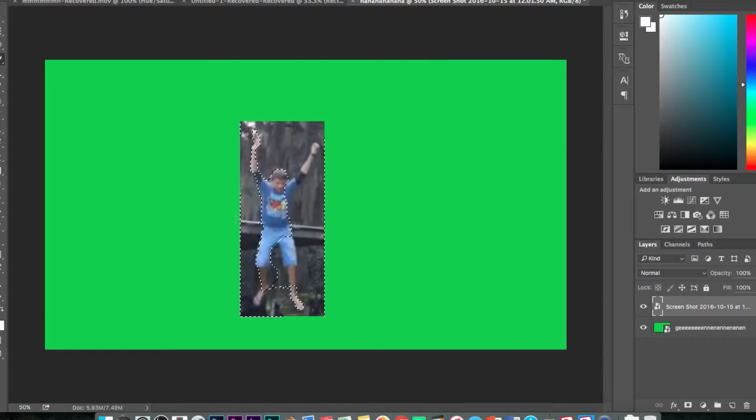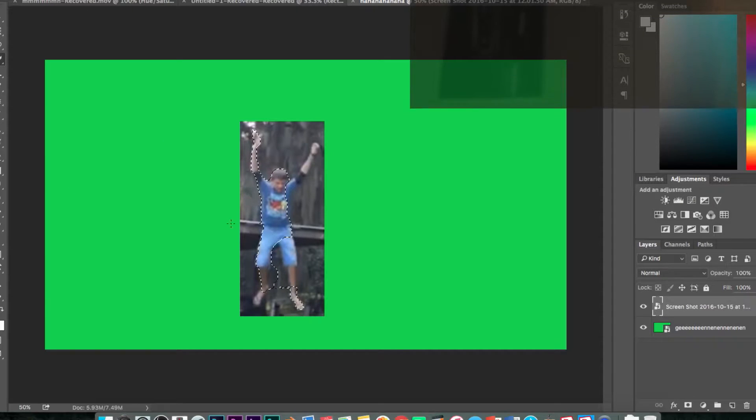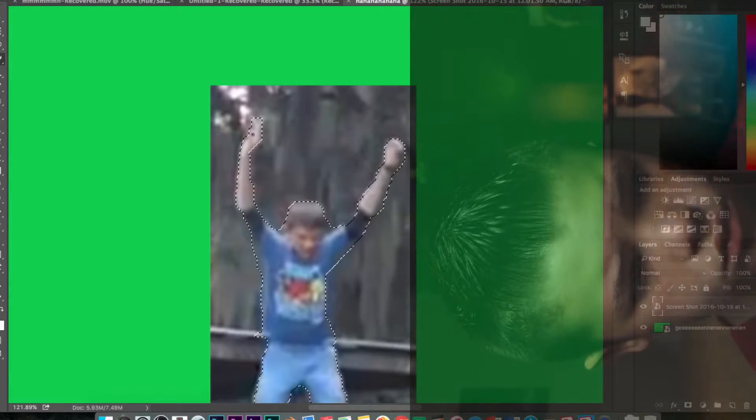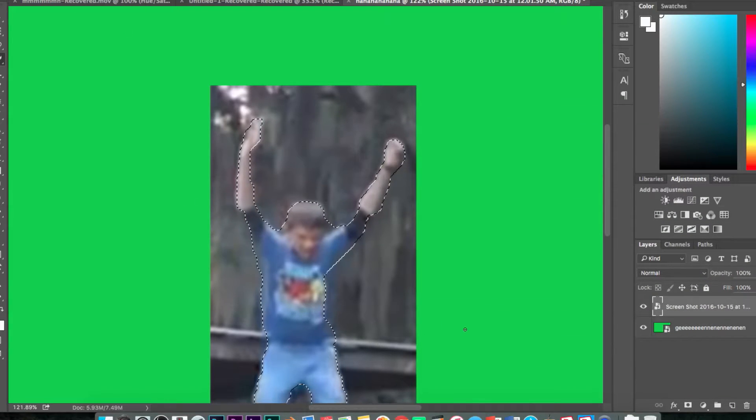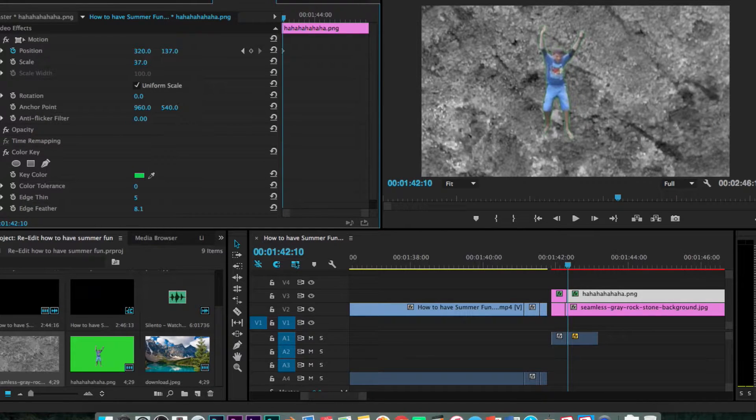We'll be right back. I just got done editing, and here is the re-edit of 'How to Have Summer Fun.'